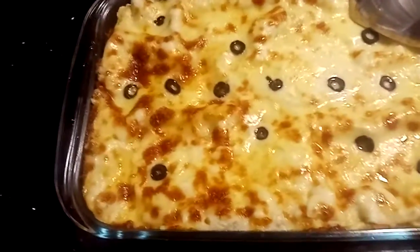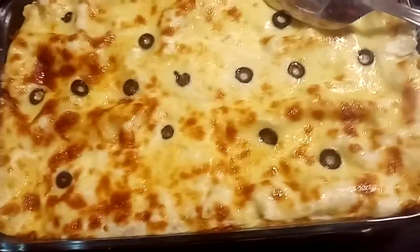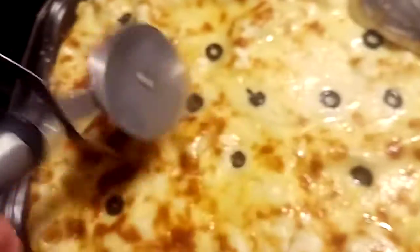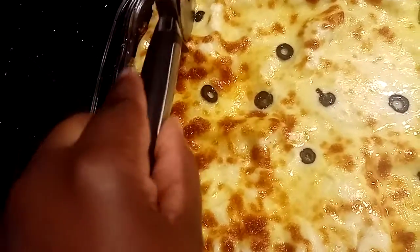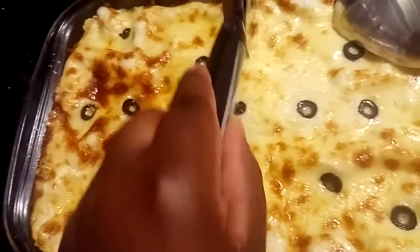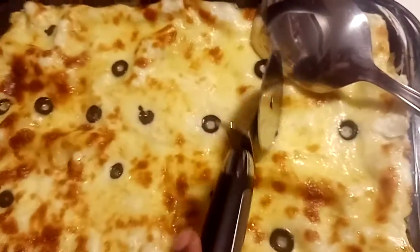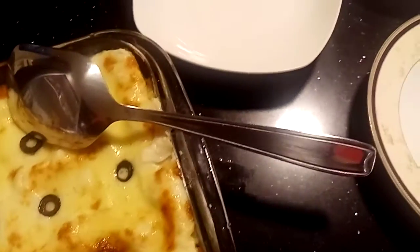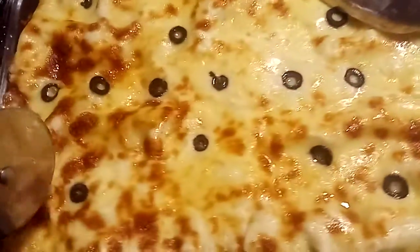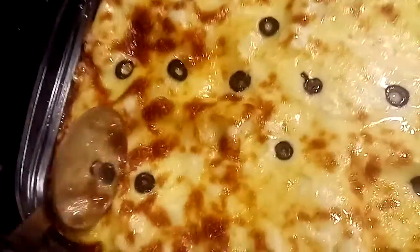It's what we call lasagna. You just use this to cut it — piece, piece, piece, piece — and serve your people. So in case you want to learn about it, I will be posting the recipe.